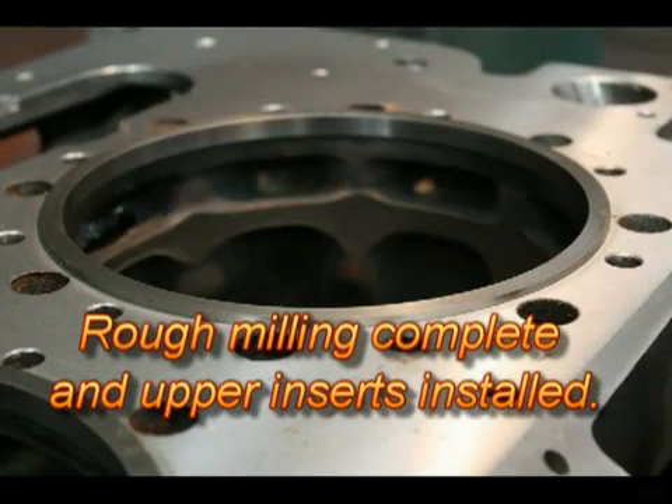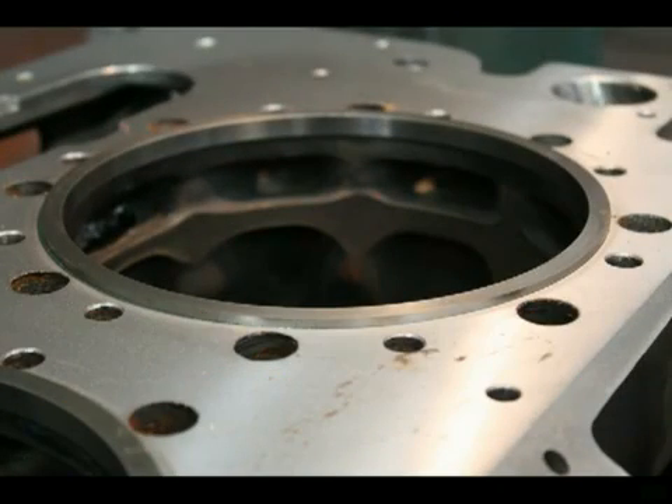Once all the OEM dimensions have been restored, we now repair the liner seat area with the installation of a cast iron insert.